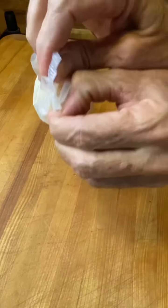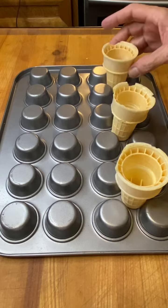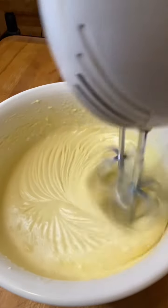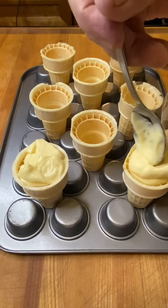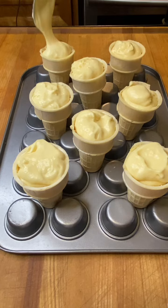So guys, I had this cool idea that if I took some ice cream cones and laid them out on an inverted muffin pan to help stabilize them, and then got my favorite cake mix — well, not my favorite, but it's yellow cake mix — and filled these up, I thought I'd have these totally cool little cupcake ice cream cones.